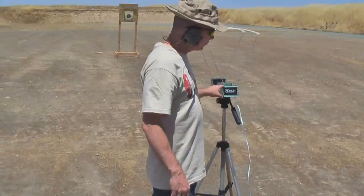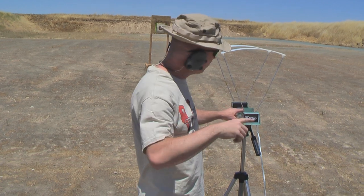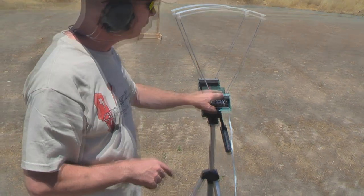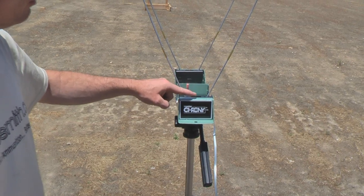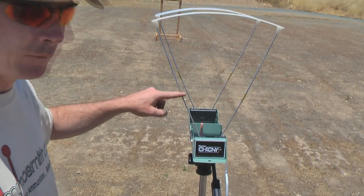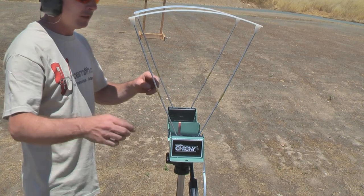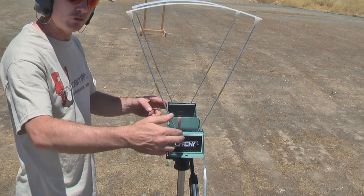Now when you set your skyscreens up, what you want to do is take the bolt out of your rifle, aim down to your target, and look through your bore. If your barrel is looking at anything below the skyscreens, you're going to shoot your chronograph. You need to keep the bullet path between these two brass fittings here. When the bullet comes across, you get your first shadow here which starts your timer, and your second shadow here which stops your timer. If you're using a scoped rifle, you need to adjust this down more so you don't shoot your instrument.